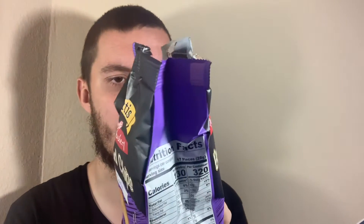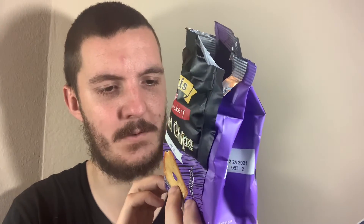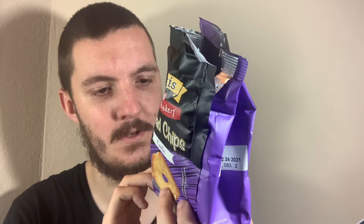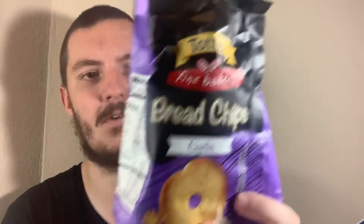I tried the onion ones, and just looking at them in the bag, they do look very familiar. I'd go back and watch that onion video if you want to know about that one. I'm not sure if they do any other flavours — I'm not seeing anything on the packaging, but I imagine they probably do. Looking at the ingredients: wheat flour, sunflower oil, salt, sugar, garlic powder, yeast, natural flavours, citric acid.